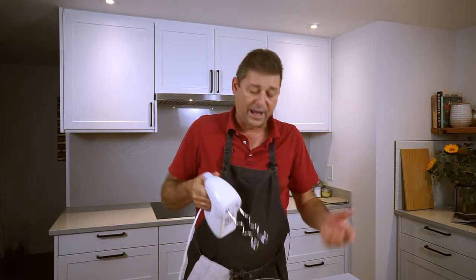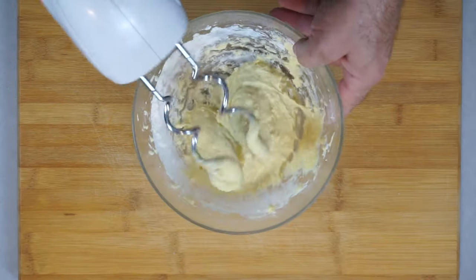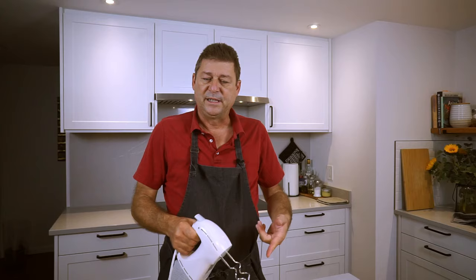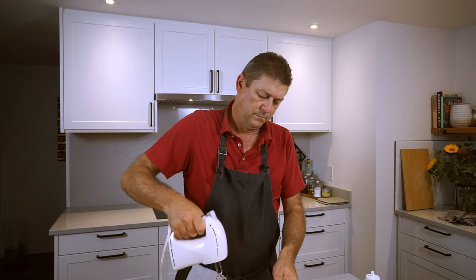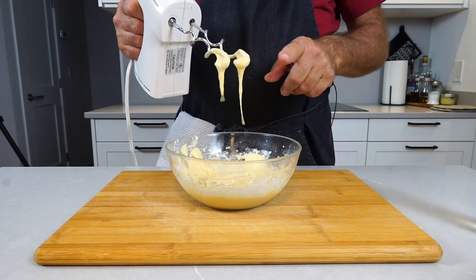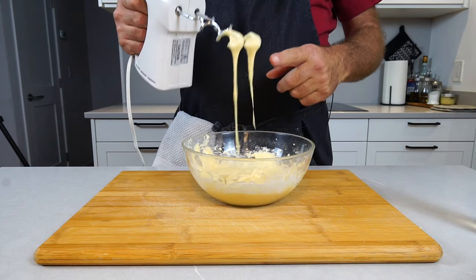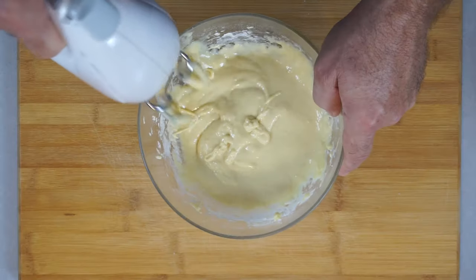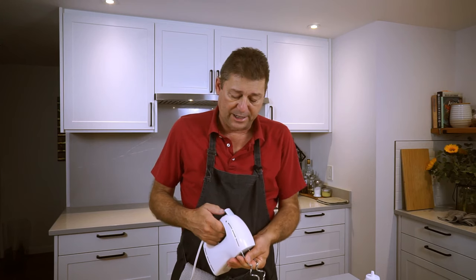Now all I do is take a hand mixer and mix this together. This consistency is way too firm, so we need a little bit of water. This is about the right consistency — see how it drips off? This is the consistency you want.